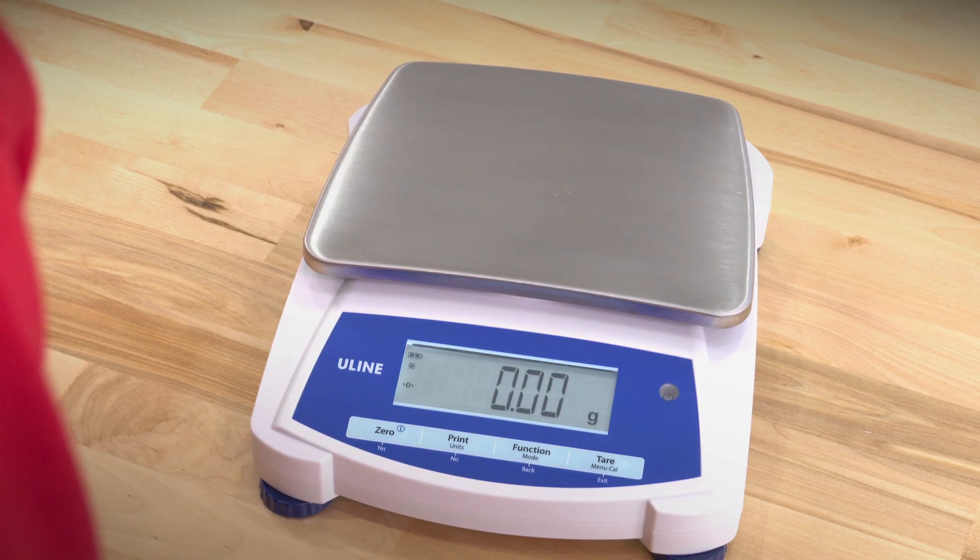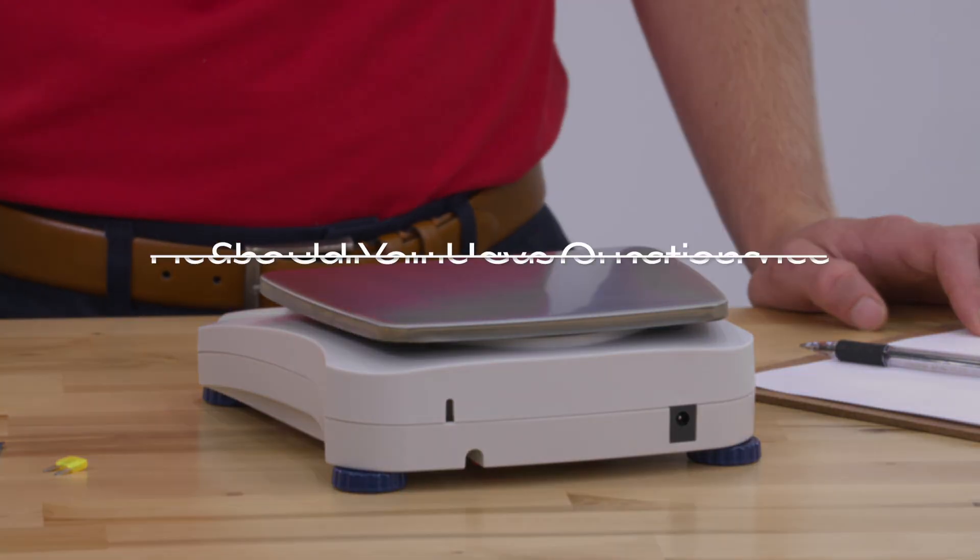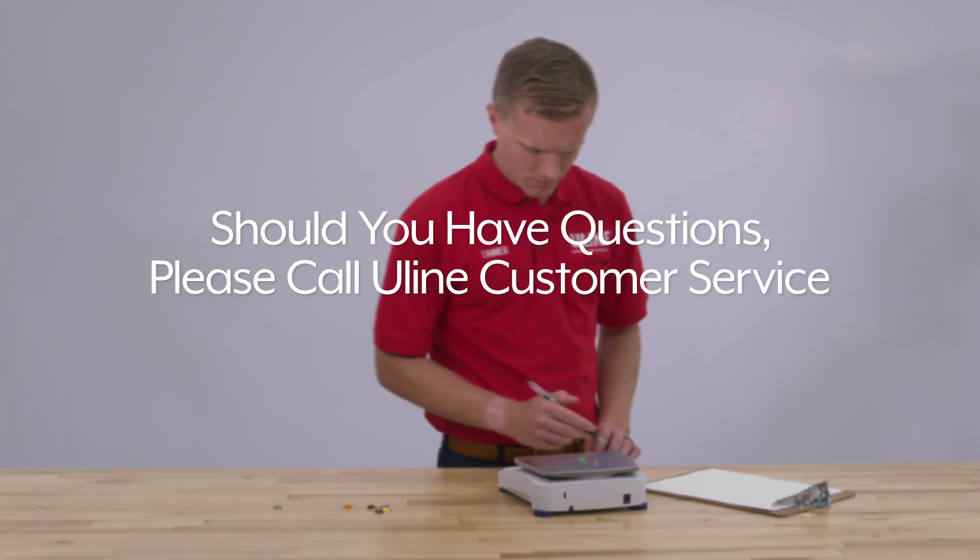The scale will return to the previous application mode and is ready for use. Should you have questions, please call Uline Customer Service.